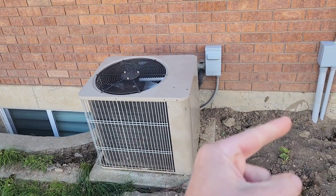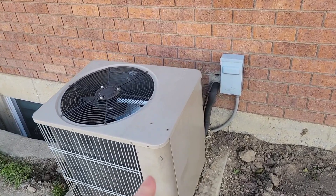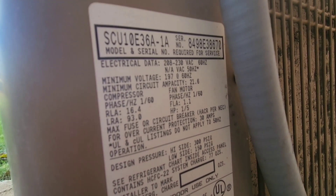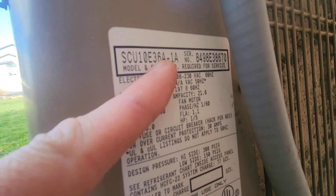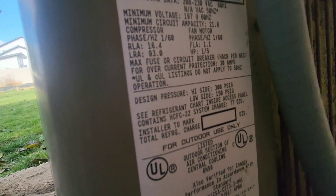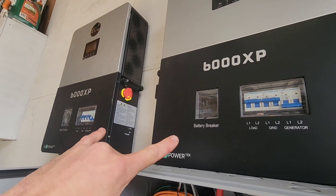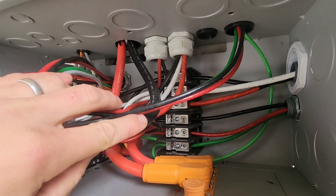Before we add the second battery to the system, I want to see how much inrush we have when we start the air conditioner on a single battery. Here are the specifications on my air conditioner — see this number, 36A. If I divide that by 12 I have three, so this is a three-ton air conditioner.